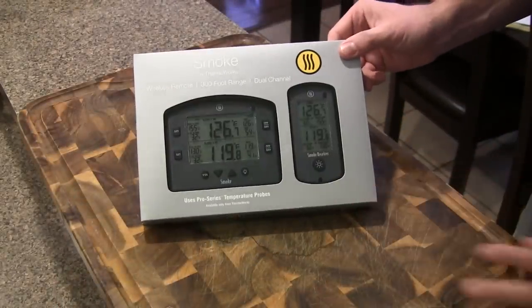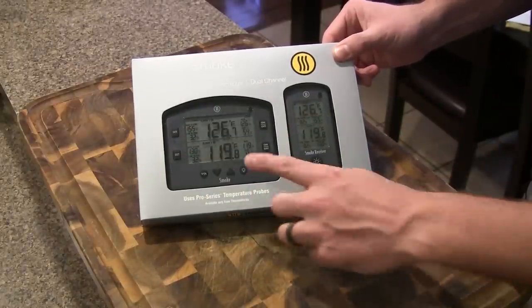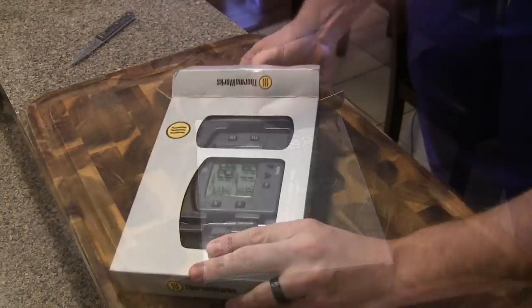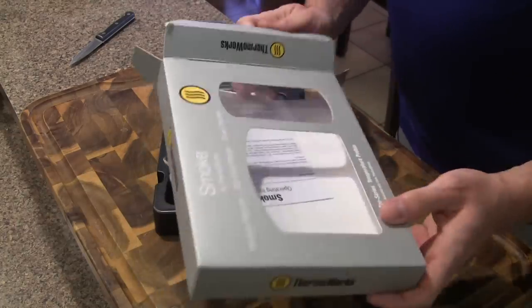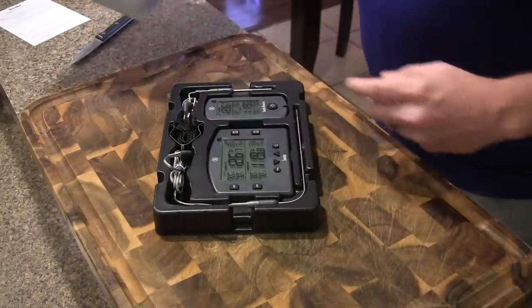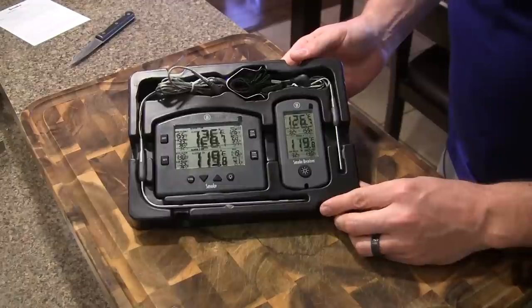Let's go ahead and take a look. This is what it's going to look like straight in the packaging. You've got a nice little shot of the base station here and the receiver. We'll go ahead and get this opened up. Got some operating instructions — we'll just set those aside. So we'll look at all the components here.